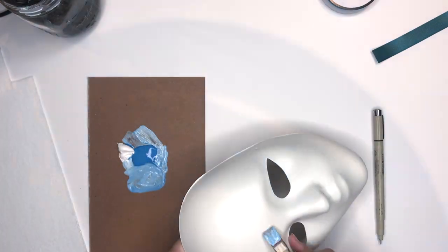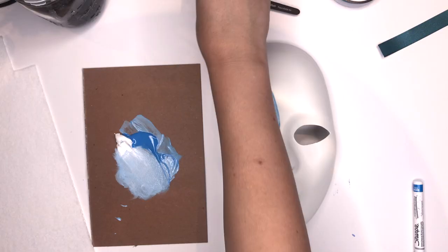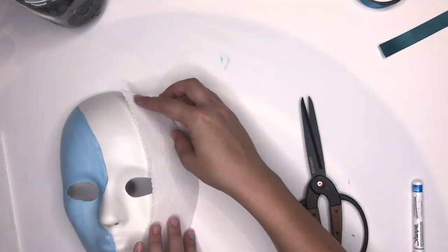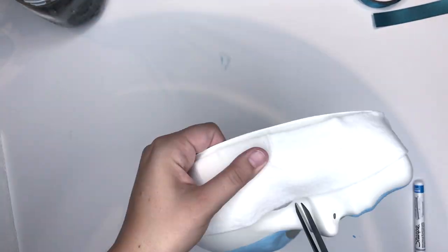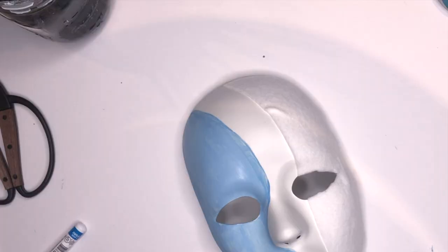I wanted this design to incorporate kind of a baby blue, so I went ahead and painted one side. Anywhere you're going to be putting heavy flowers, you want to put some sort of thick material for the flowers to hold to, so I found this sticky felt at Michaels and I'm just putting it on that side.